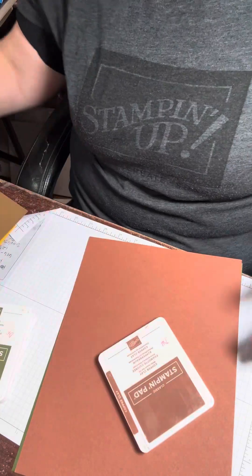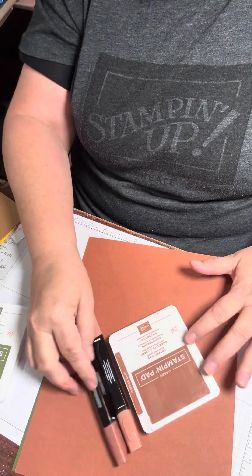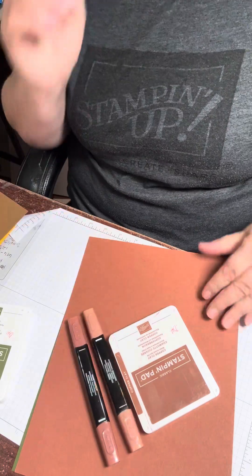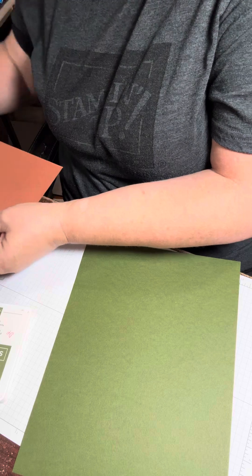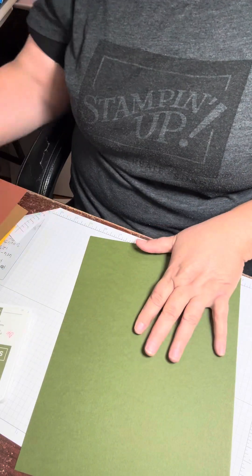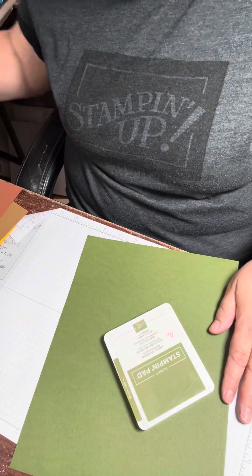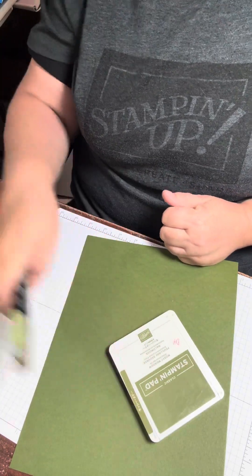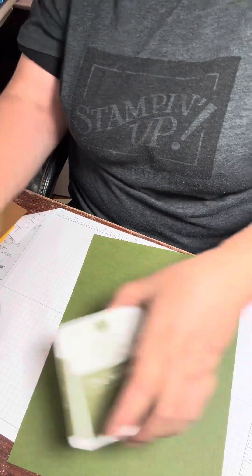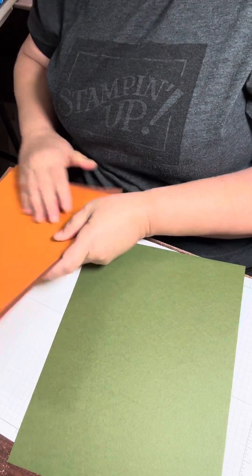Number four is Copper Clay — it's kind of a rusty brown. It comes with an ink pad, or you can purchase the ink pad and the light and dark Stampin' Blends as well. And number five is my favorite green. I have two, but for this array of colors I picked Mossy Meadow, which has the same ink and Stampin' Blends available as well. So there you have it — my favorite fall colors, which you'll be seeing a lot of in the next few months of making cards and scrapbooking pages.